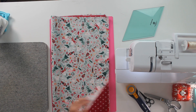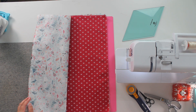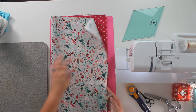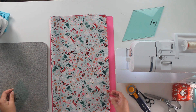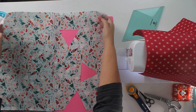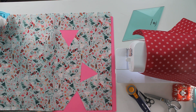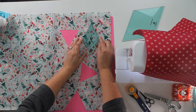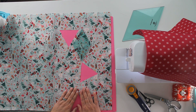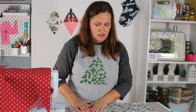I pulled out this print again — I think it's super fun. And I pulled out this one that reads a little more solid. Something a little wild and something a little solid. I'm going to do something a little different — I'm actually going to swap out the fabric. I was eyeing that angel fabric instead, so let's go ahead and swap this out for the angel fabric.